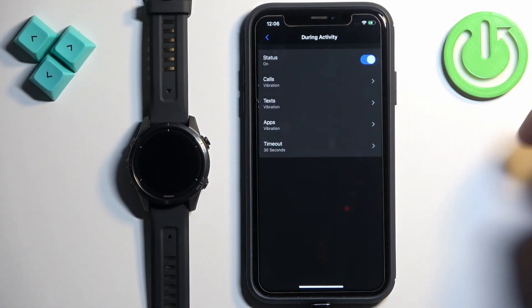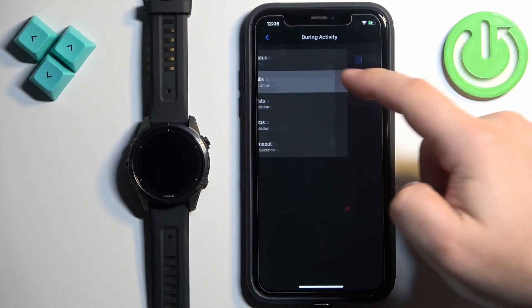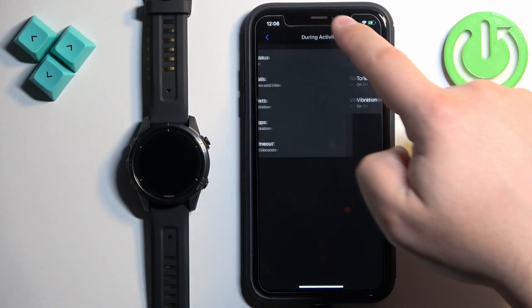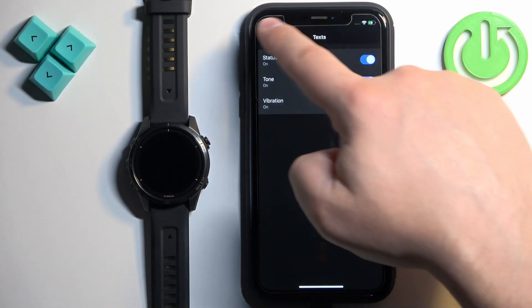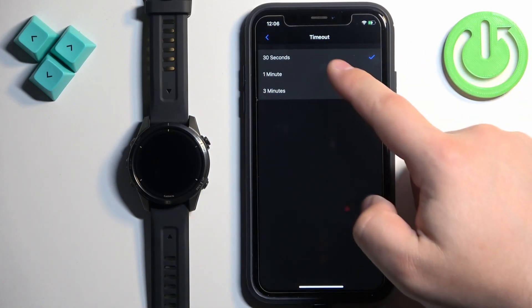Go back and tap on During Activity to customize notifications while you're recording an activity on your watch. You can again turn notifications on and off for specific types, enable or disable sound, and change the timeout.